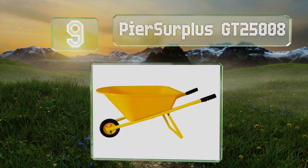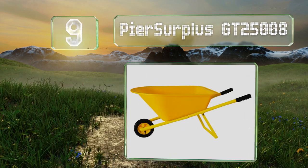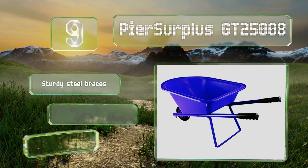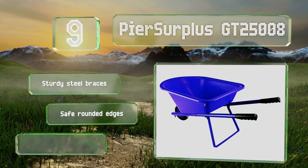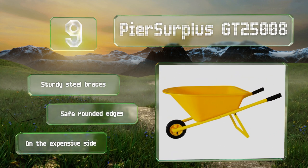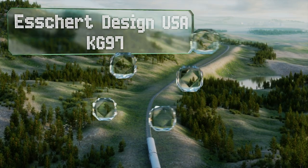At number nine, built to withstand rough terrain, the Pier Surplus GT25008 can haul dirt, flowers, sand, and leaves like a champ. It offers a durable tire and metal handles with plastic grips, and is available in almost every color of the rainbow. It comes with sturdy steel braces and safe rounded edges, but it is on the expensive side.